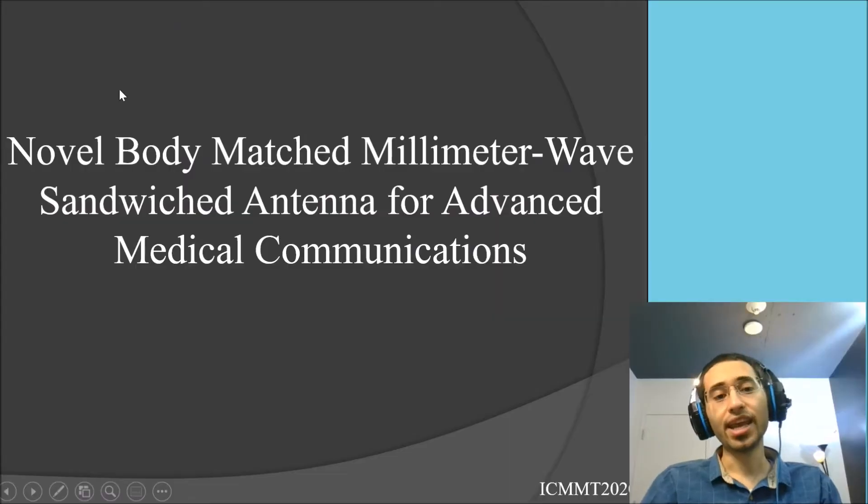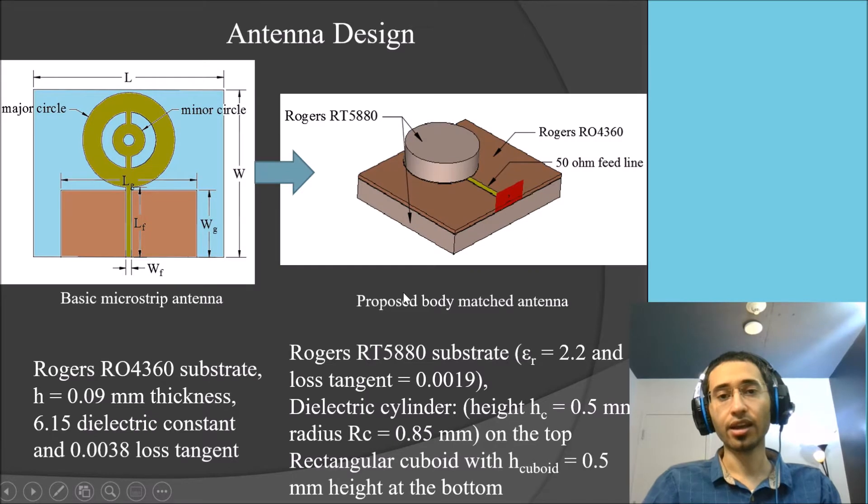We want to talk about body-matched millimeter wave antennas. The full name is novel body-matched millimeter wave wearable antennas for advanced medical communication. The antenna structure starts by designing a basic microstrip antenna on a single-layer Rogers RO4360T substrate. The substrate has a thickness of 0.09 millimeters, a dielectric constant of 6.50, and this corresponding loss tangent.